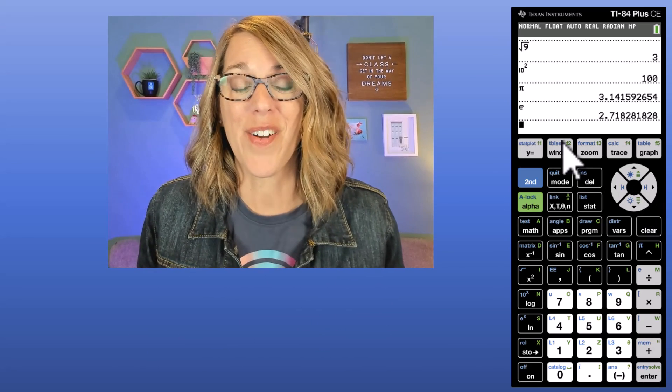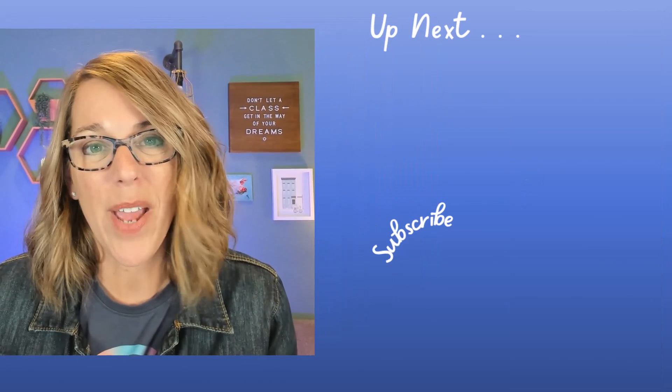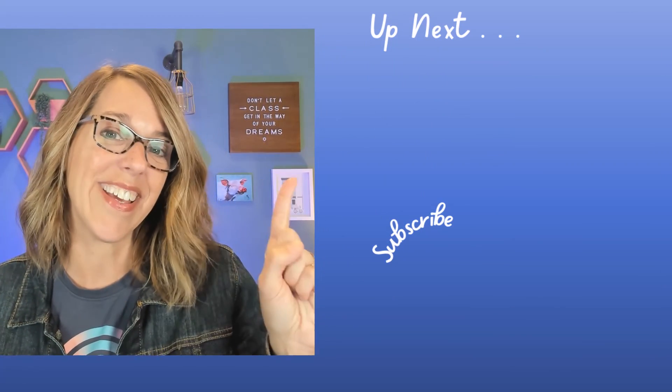The TI-84 does have an automatic shutoff, but you might want to turn it off yourself. To do that, hit the 2nd button followed by Off. You should probably subscribe, because the TI-84 does so much more, including graphing.